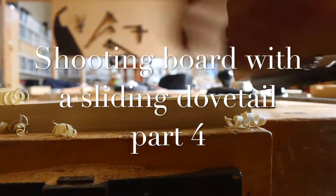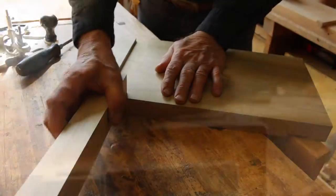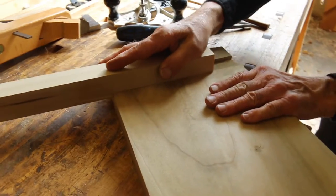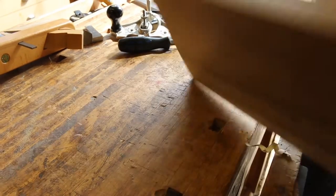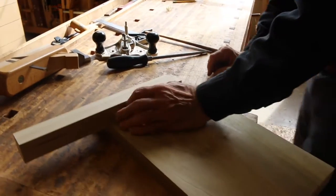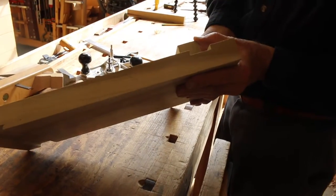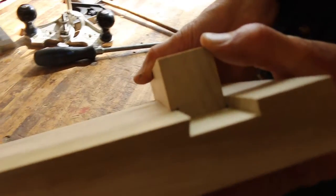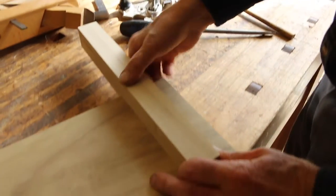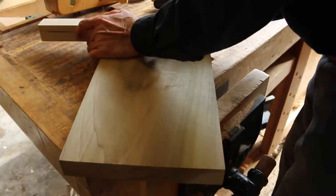I'm going to check it — let's check it now. Not even close. Otherwise the fit's nice. It's pretty obvious, sometimes you can't see it, but it's pretty obvious we're not even close here. Snug at the back.